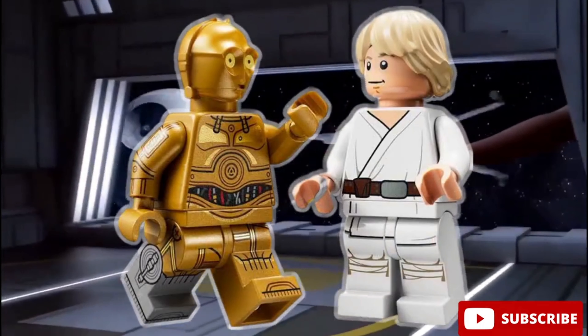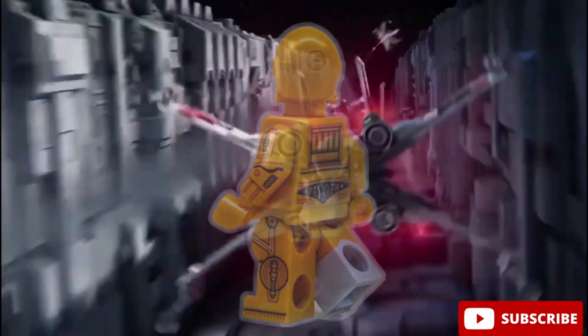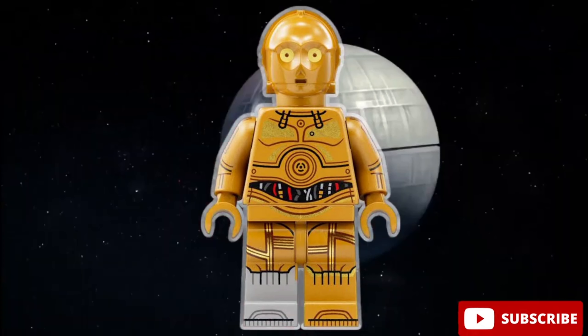He's got arm printing, side leg printing, and even a dual-molded leg. This minifigure looks so accurate to the movie, it's just like a real C-3PO but in LEGO form.